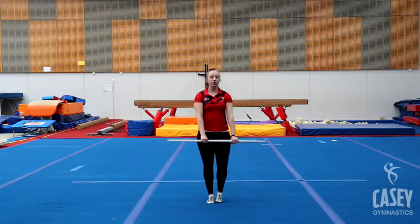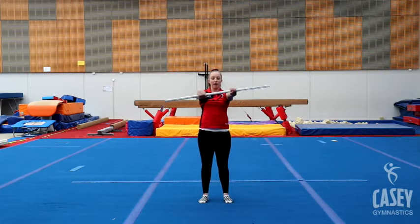Good job! Next one — holding the pole out in front of you, we're going to do 10 little wrist rolls each way. So 10 rolling forwards and then 10 rolling backwards towards you.